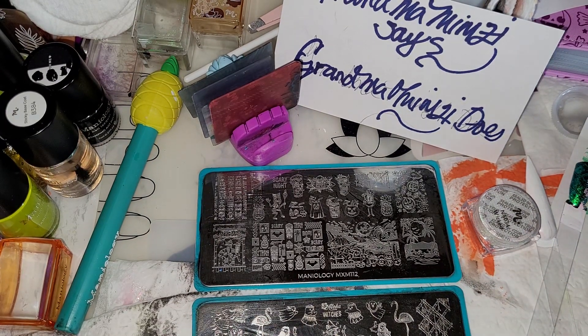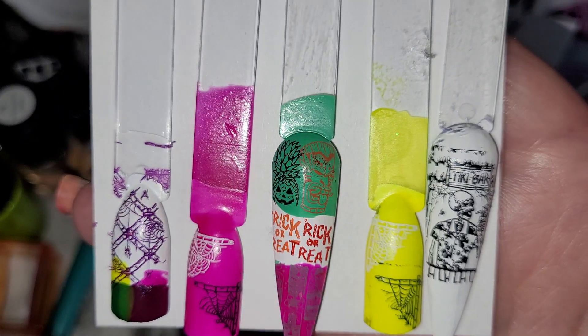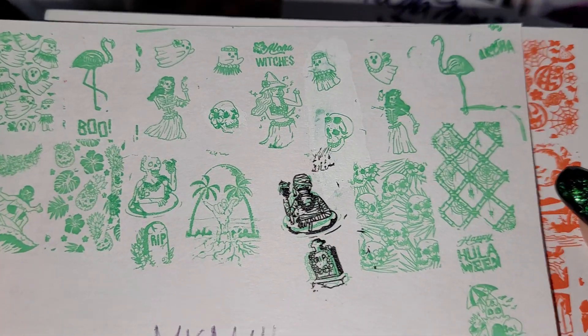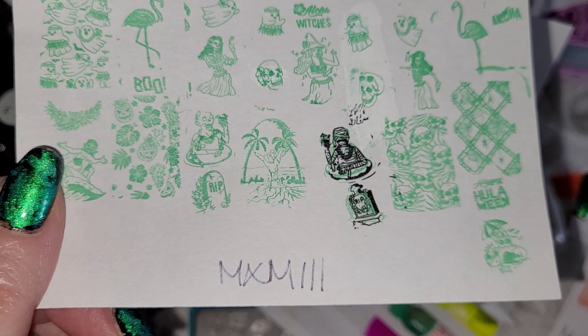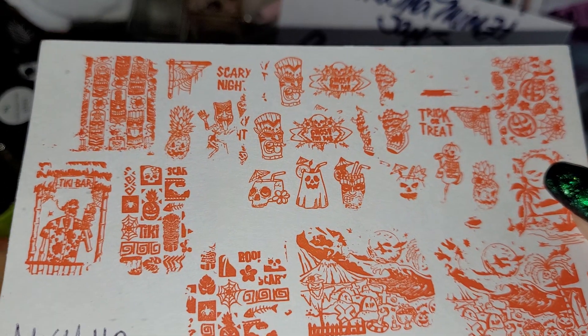I did do some stamping but wasn't able to get things to work, like I said. Here is the first plate — Manny by Me plate 111 and Manny by Me plate 112 — and I used Pumpkin Head on this with B254, because I couldn't get this to stamp.